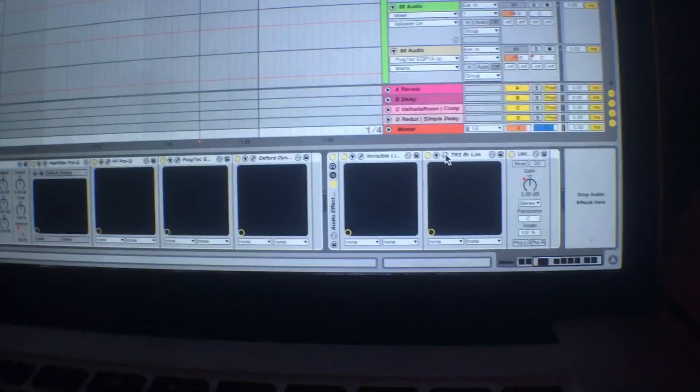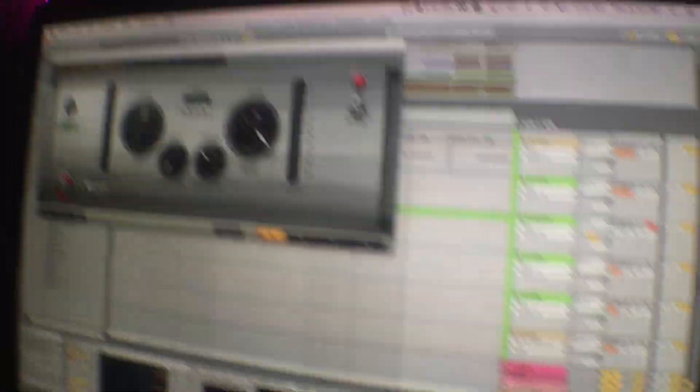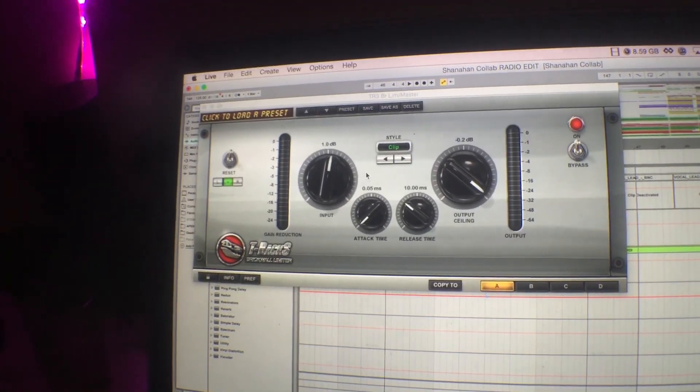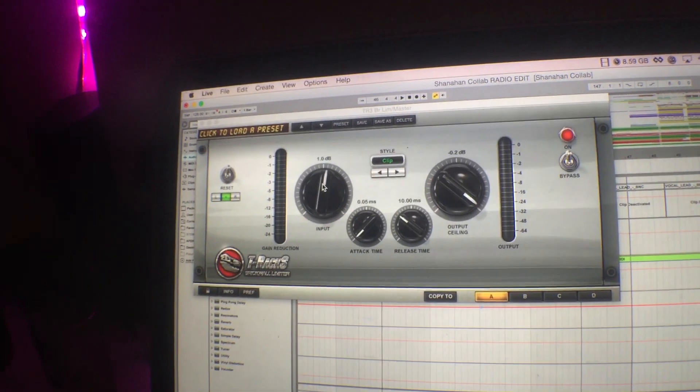At the very end, my little trick to give it a little extra power and RMS: I use T-RackS. I just go to the clip setting right here and give it just 1 dB of gain, and it adds so much more power to the track without causing any distortion. Highly recommended.